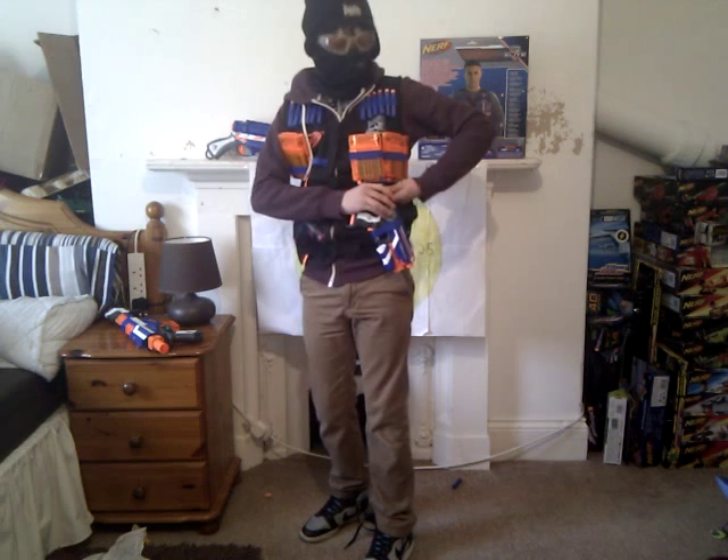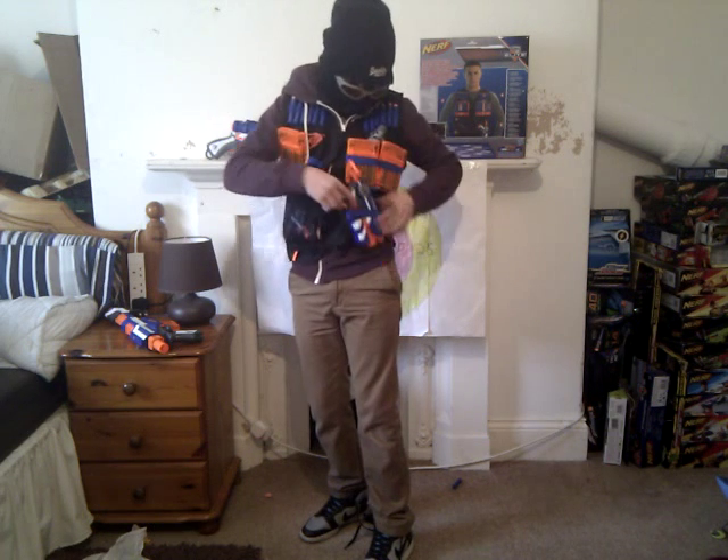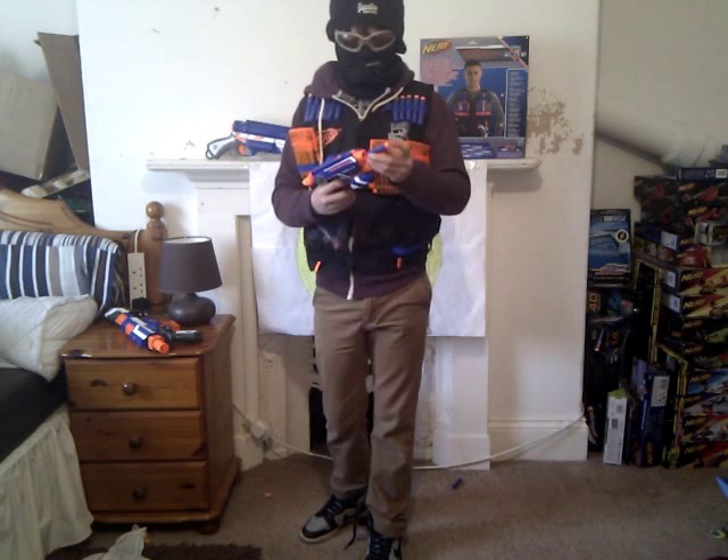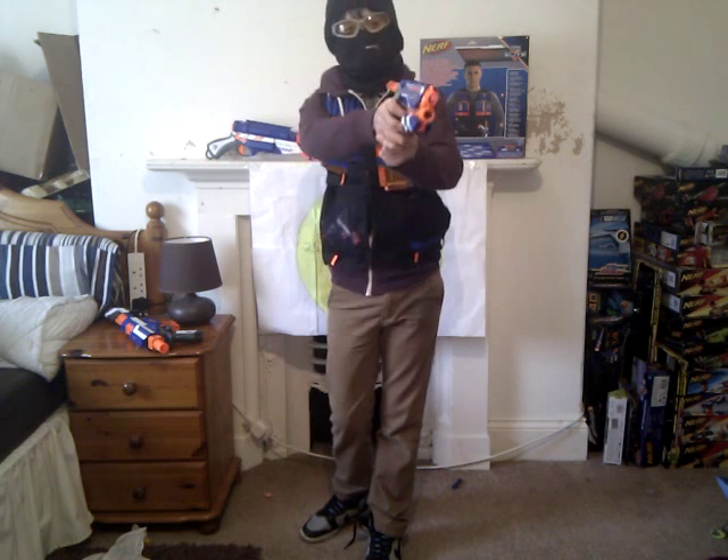And here, instead of like a holster, it's held in by a click. I've got the Fire Strike in there, because that fits perfectly, and it's on all the pictures.